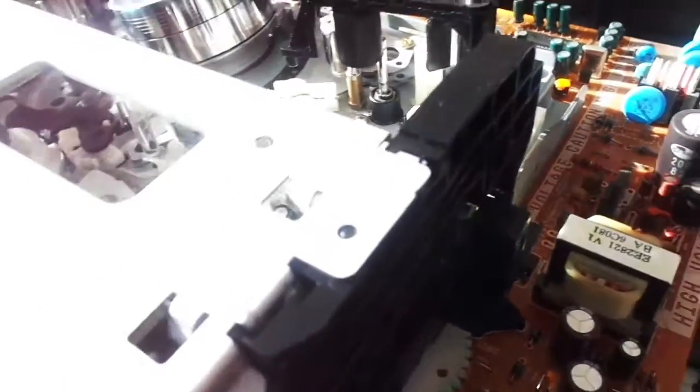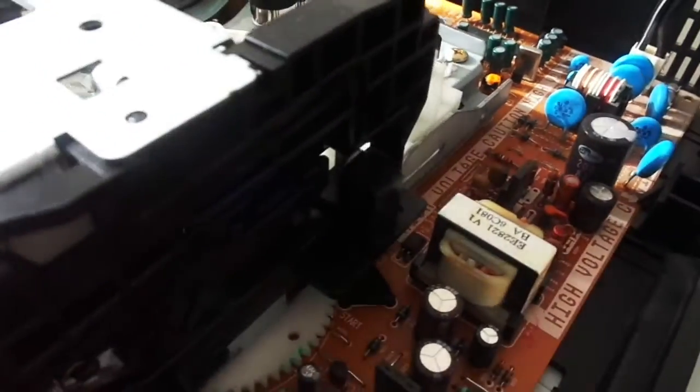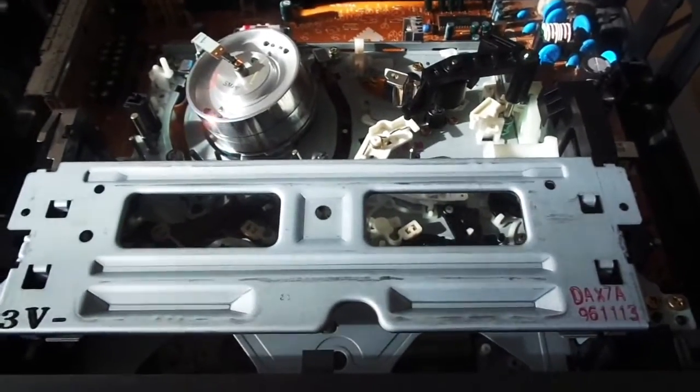So that is it for this video. Please like, comment, and subscribe, and I will review the Zenith later on or tomorrow. Please also subscribe to plonadol7000 because he also has this same VCR — and plonadol7000, if you're watching this, I finally got what I was looking for: that Samsung mechanism. Thank you for watching, and have a nice day.